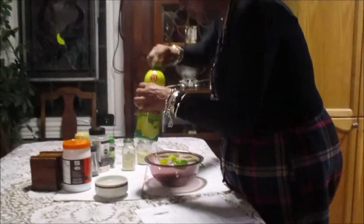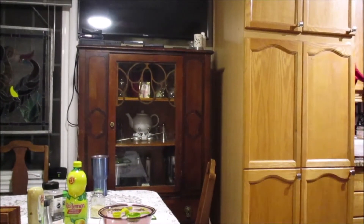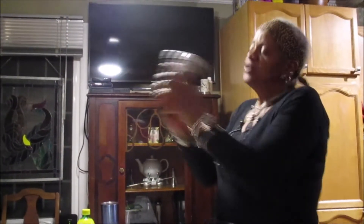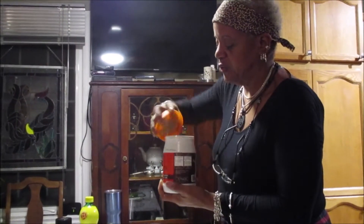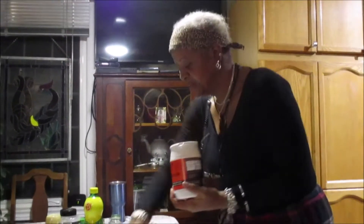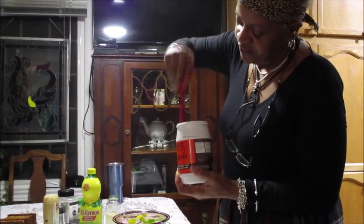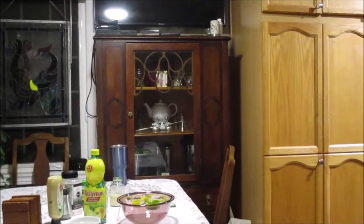We need a quarter cup of tahini. Now, the thing about tahini is it's sesame paste, and basically the sediment gets to the bottom of the tahini. So what they suggest you do is stir it up and mix it before you use it. I have now stirred it up and shook it up — just get all the sesame seeds and all the tahini goodness in there.